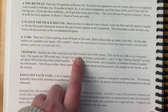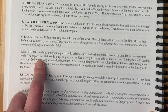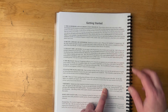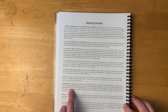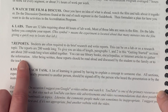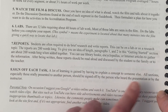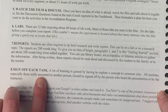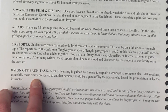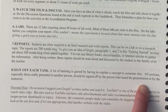Students are often required to do brief research and write reports, either on a lab or on a research topic. The reports are 200 words long. After being written, these reports should be read aloud and discussed by the student to the family or to the teacher. A lot of learning is gained by having to explain a concept to someone else, and all sections — especially those orally presented — should be signed off by the person who heard the presentation or by the instructor.